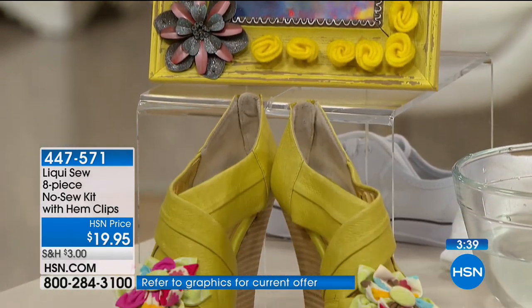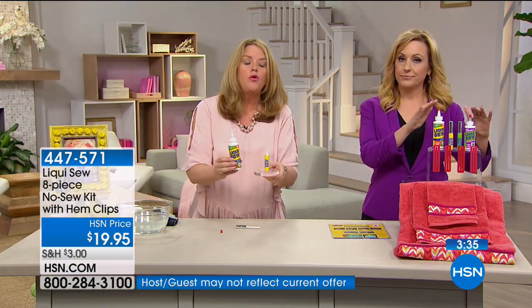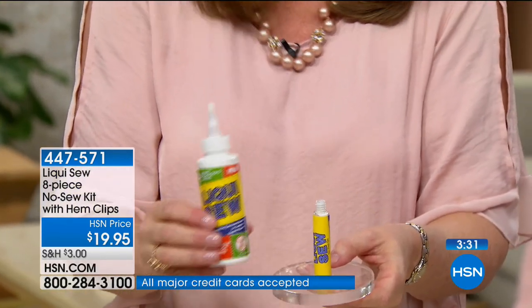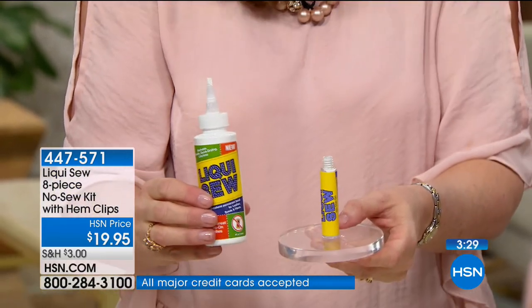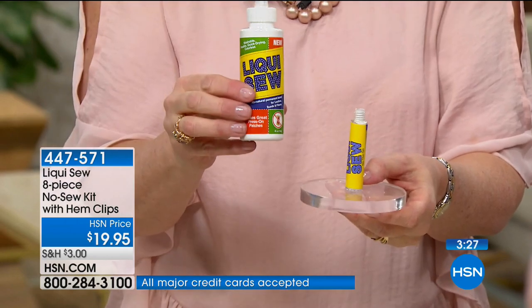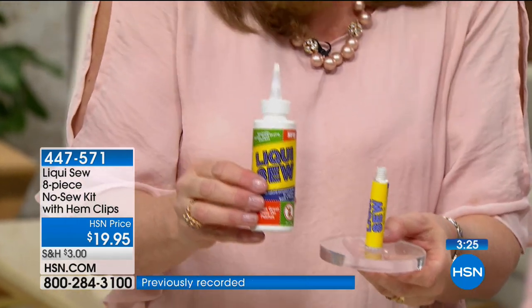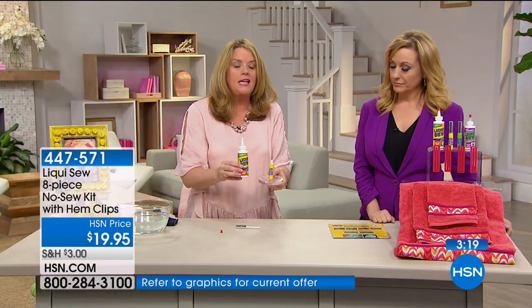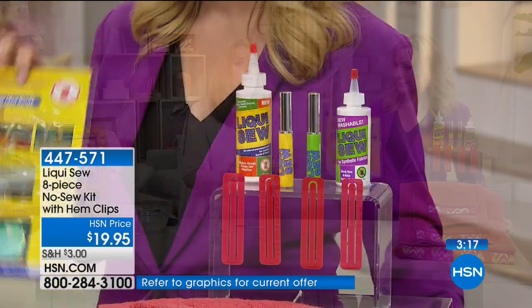This is the super size kit. Liquiso — normally the two-ounce bottle is $9.99, and it's worth every penny. The super size four-ounce bottle plus three ounces of synthetic Liquiso, on-the-go bottles, four hem clips, and idea guide — the value is massive.